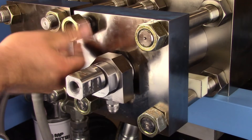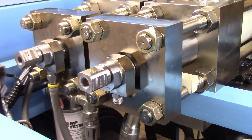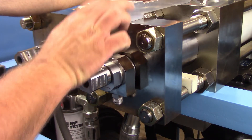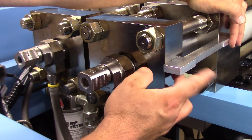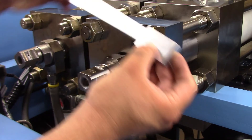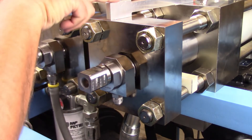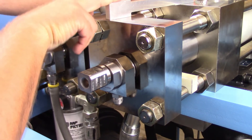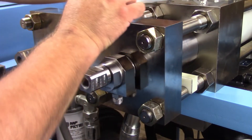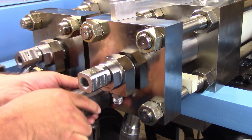Thread the hex nuts onto the tie rods and lightly tighten by hand. Proper alignment between the hydraulic end cap and the high pressure end cap will extend the life of the seals. Check the alignment of the hydraulic end cap and the high pressure end cap using the end cap alignment tool. The bar has a quarter inch step for square end caps. Place the alignment bar on the hydraulic end cap and the high pressure end cap; the bar should sit flat. Tap each end of the bar to see if there is movement, or use a flashlight behind the bar to detect a gap. If there is movement, tighten and loosen opposite pairs of the hex nuts until proper alignment is achieved. Check the top and one side of the intensifier.